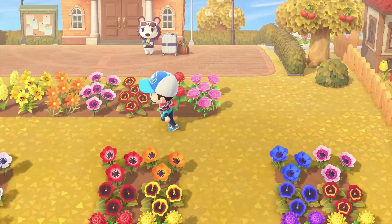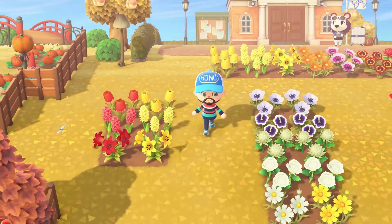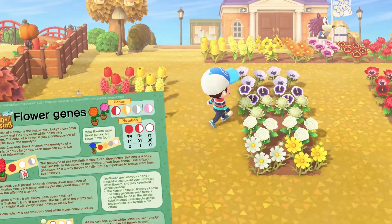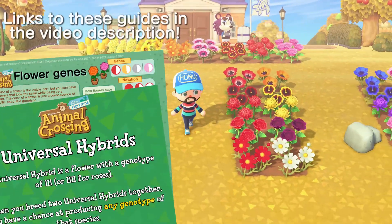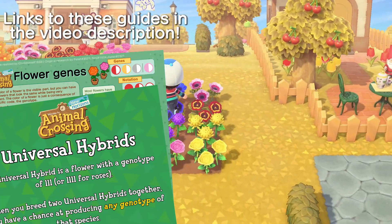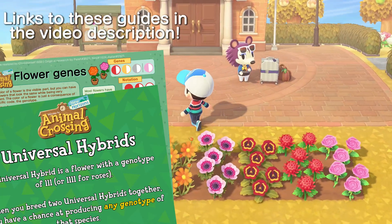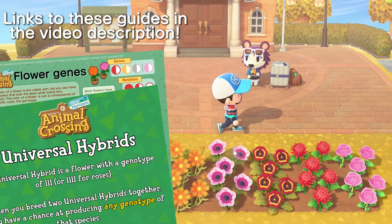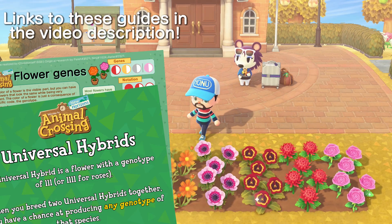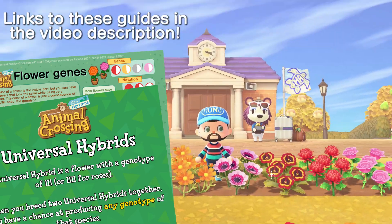Thank you once again for watching. If you enjoyed the video and found it useful or interesting, please give it a big thumbs up and tell me in the comments what you think. Are you a fan of how the flower genetics work in the game, or would you prefer it like it was in the older games when it was just determined by colors? I'm really curious to see what you think. Thank you all very much for watching — I hope you enjoyed and maybe even learned something today. I'll see you all in the next one. Bye bye.